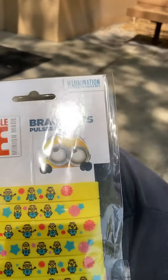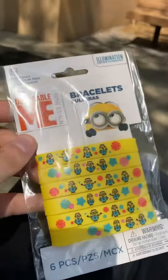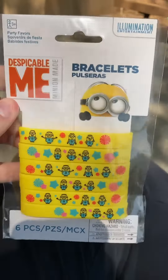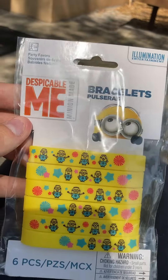I got some new bracelets today from a volunteer — a co-volunteer, as you would call it — at the community food pantry, which is where I came from. So yeah, we have a six-pack of Minion bracelets, Despicable Me.